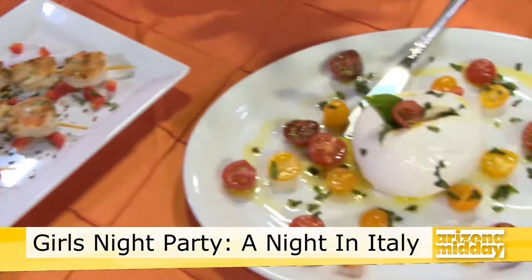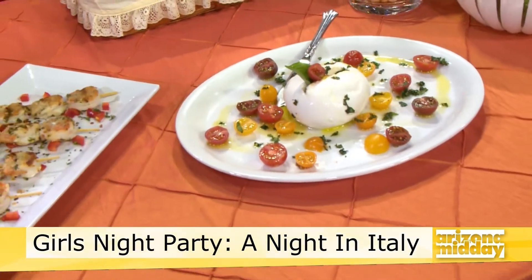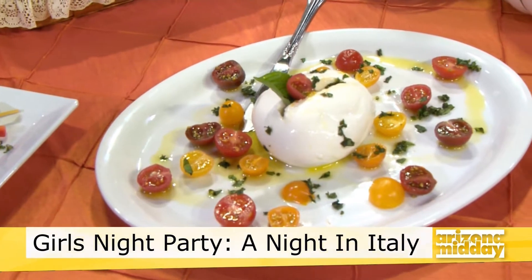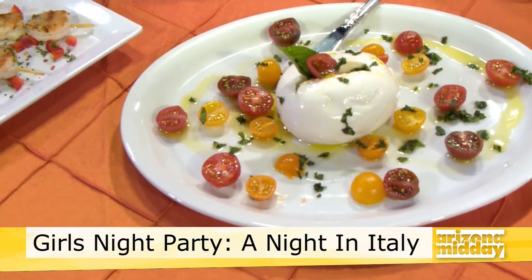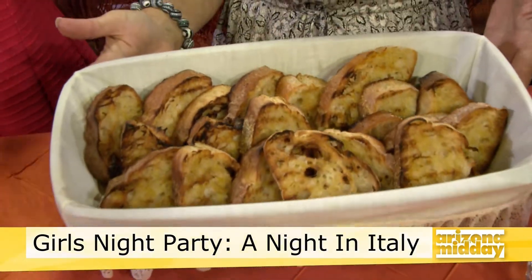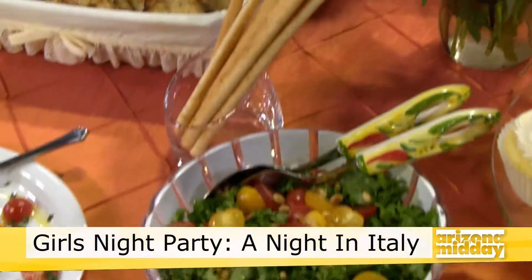Then you have a sort of caprese here — mozzarella cheese topped with some tomatoes and basil, always delicious. We grilled some bread when we were grilling our shrimp, so you can serve that with it. And then just some Italian breadsticks and a real simple salad. It's really a light and healthy meal.